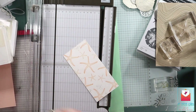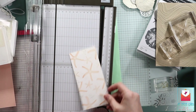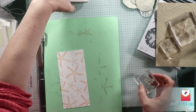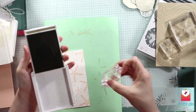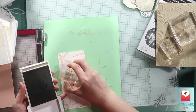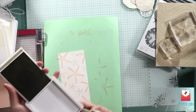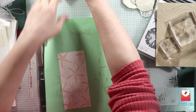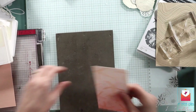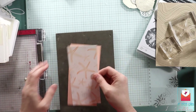I'm going to cut this down to six and a quarter by three inches. And then I'm going to matte it with some petal pink. I'm going to matte it on that piece of petal pink that is just a quarter of an inch larger — so that is three and an eighth by six and three eighths.